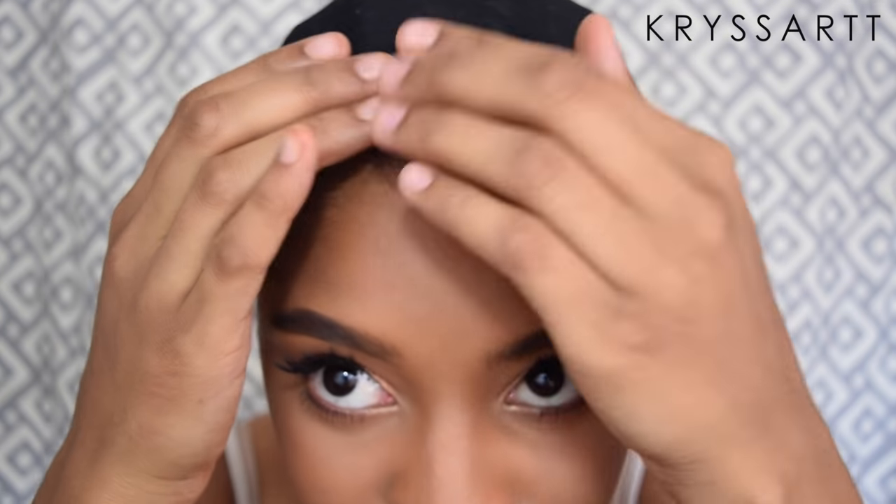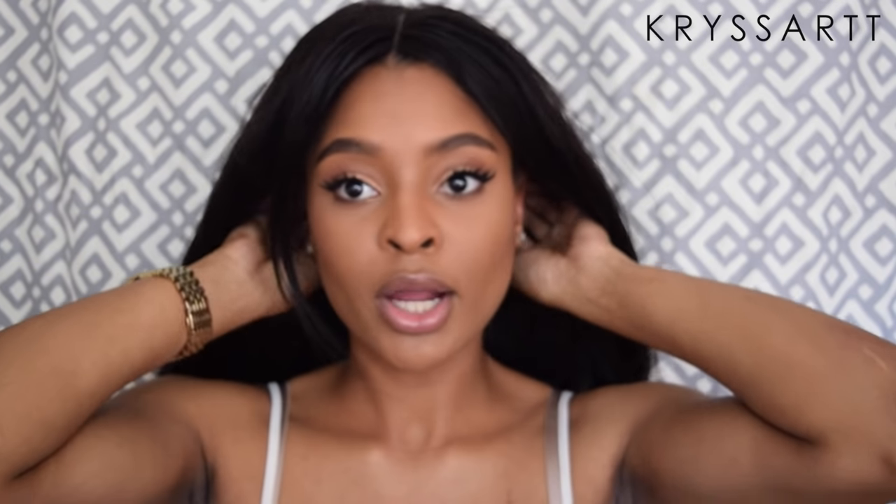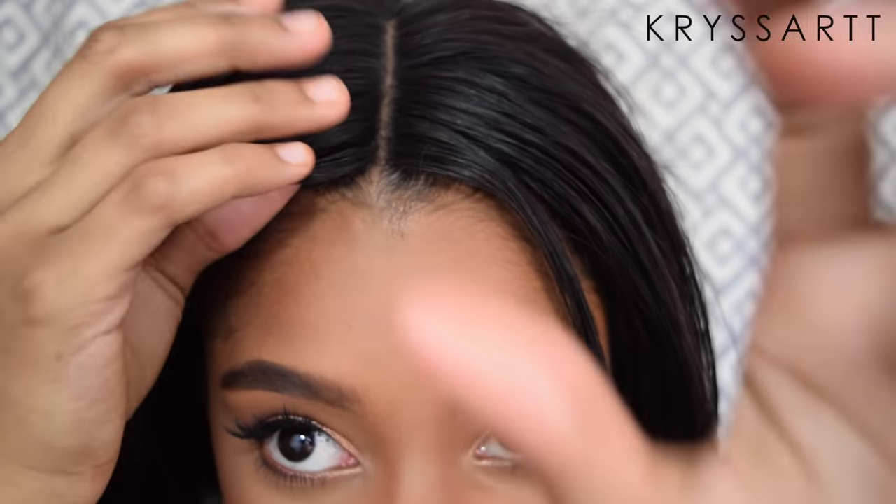Underneath I have braids — about five or six — coming back. My friend Coben braided it for me, shout out to her! I left my baby hairs out and had her part the middle of my head and start the braids that way, so I have a part in the middle. Then I put the wig cap on my head and line it up with the part. You want to make sure you have a wig cap on to protect your real hair, and lining it up means up close or far away you can't really tell.